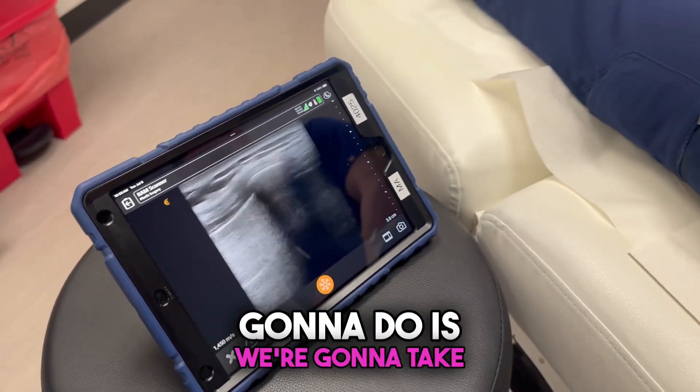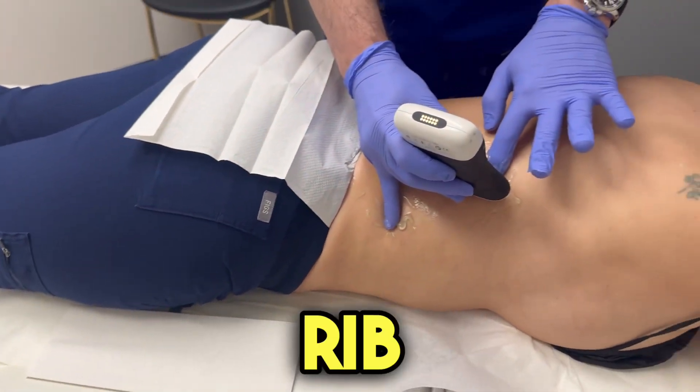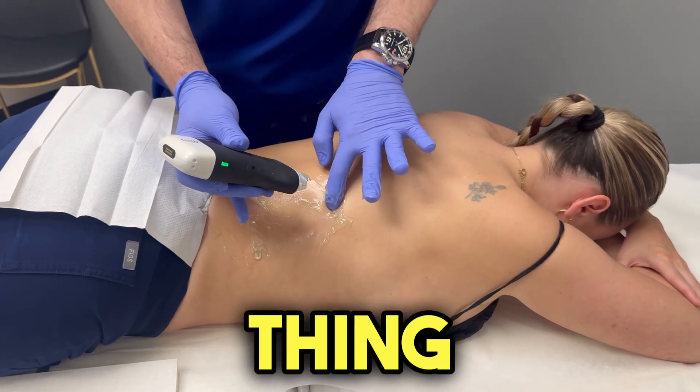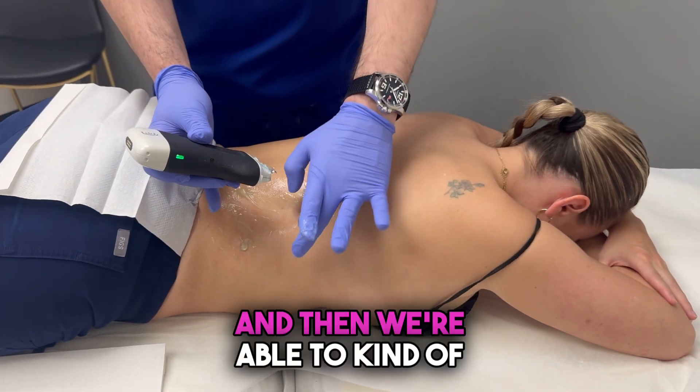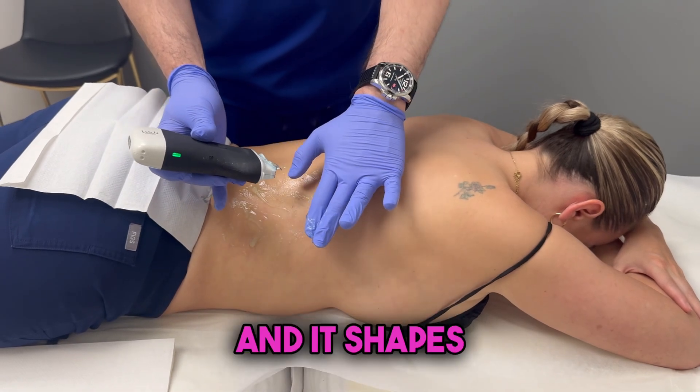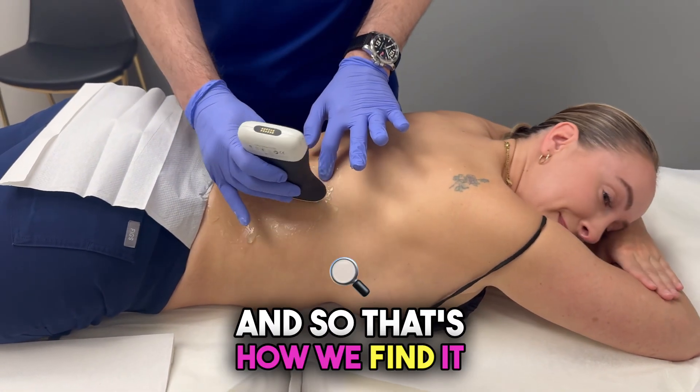So what we're going to do is take this little rib right here. We make a poke hole with a little needle in these three areas. We use a small drill to soften up that bone, and then we're able to push that bone in just with our fingers — no hard pressure required — and it shapes the bone inward. That's how we find it and how the procedure works.